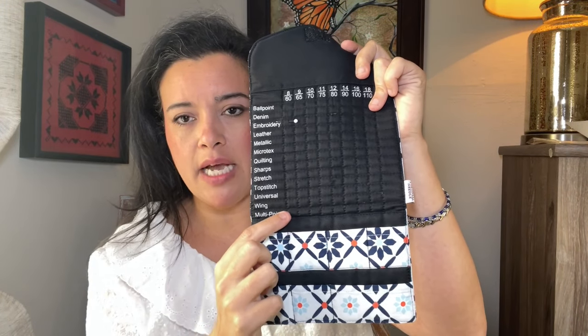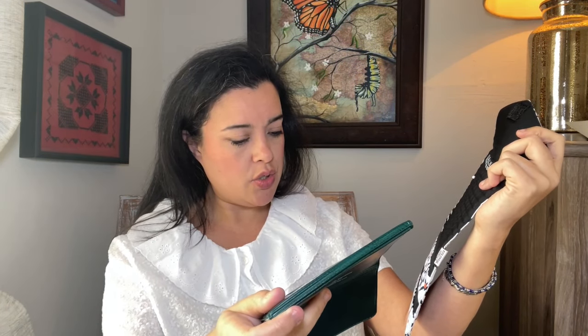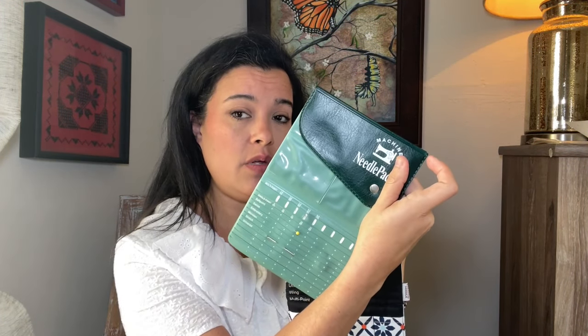Pack One does have twin needles but it's just the same size as everything else. Pack Two also has lots more options - in addition to the usual ones it also has Leather, Metallic, Quilting, Sharps, Topstitch, and Wing - never even heard of Wing! If you use a lot of specialty needles, Pack Two would be the best option. If you use more of the general ones, Pack One would be best. You can definitely fit more in Pack Two - imagine going diagonal.